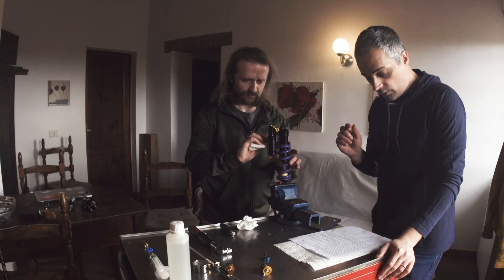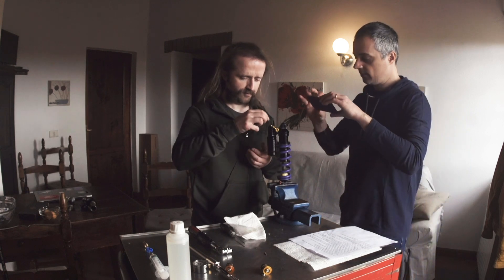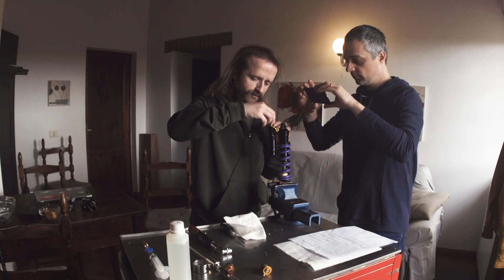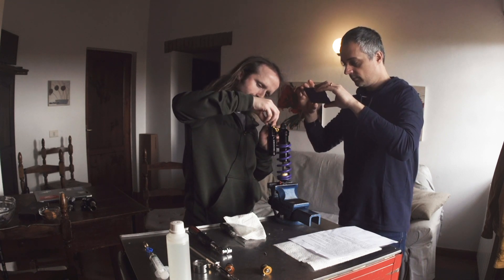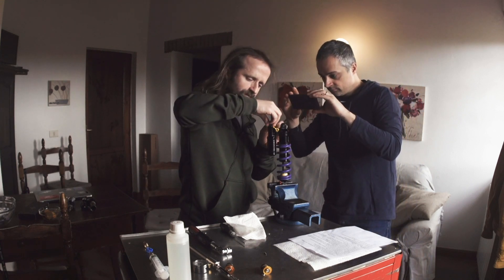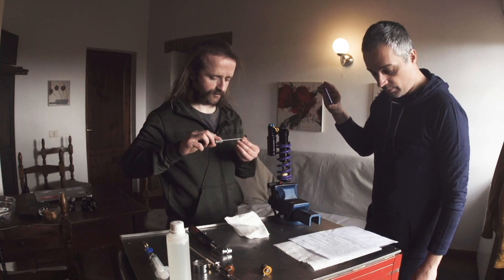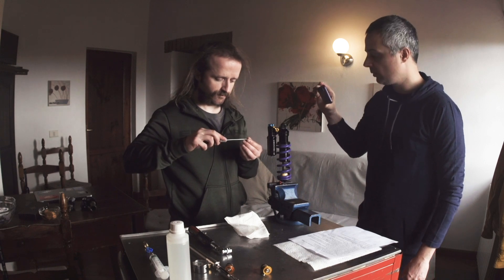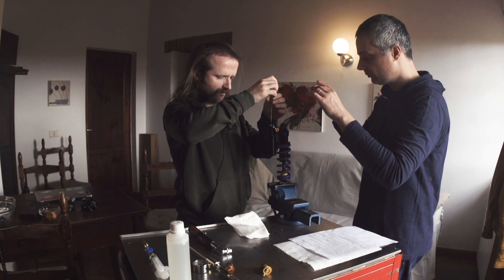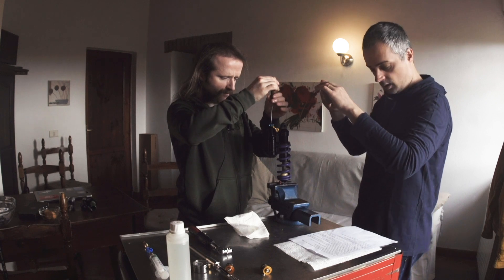Now, re-insert the compression knob. I'm trying to get them lined up. Okay, here we go. And then re-insert the screw on the compression knob by using a Torx T10 tool. Here we go.